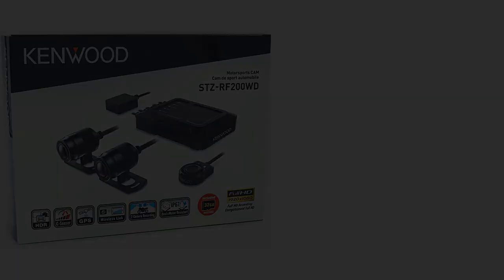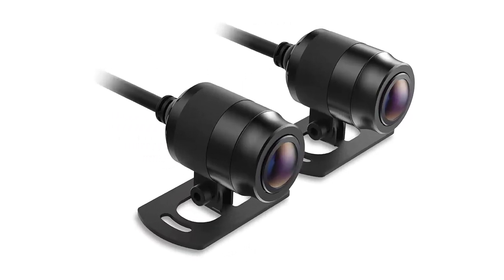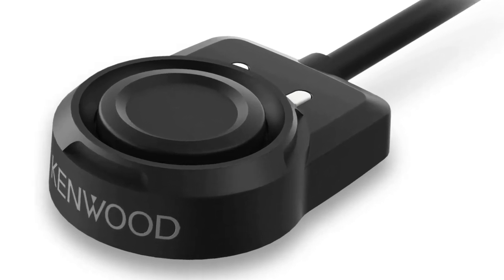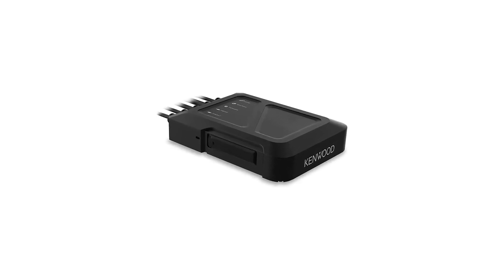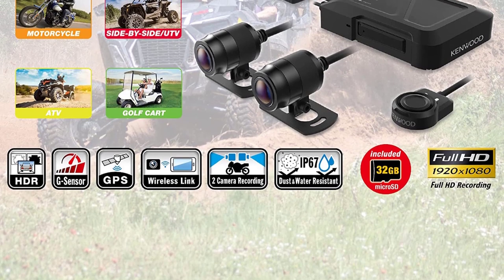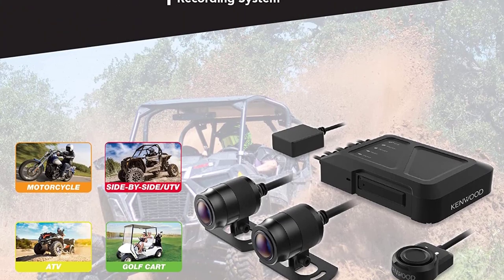The cameras, trigger, and GPS antenna all carry an IP66-67 rating to prevent dust and moisture damage. They will withstand gentle washing, rain, fog, and dust storms. The main control unit is rated at IP55, so it isn't as well protected, but will withstand some dust and moisture. Video files are stored on a microSD card. Kenwood includes a 32GB card and the system can handle up to a 256GB card, which is highly recommended.